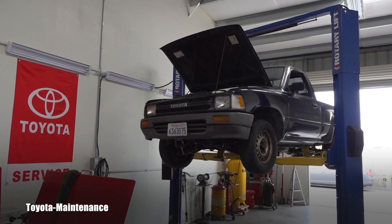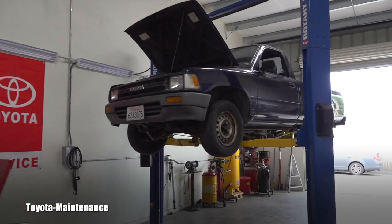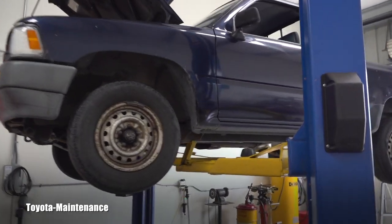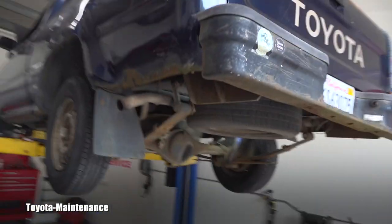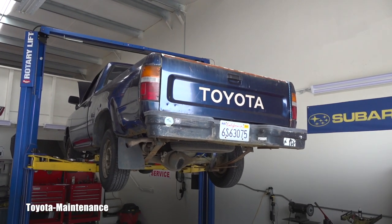Hello friend, welcome back to Toyota Maintenance YouTube channel. You already know this 1991 Toyota Tacoma truck — we already did some videos on that. This one has about 240,000 miles; it's an absolute classic.